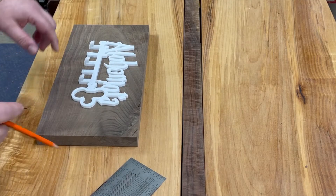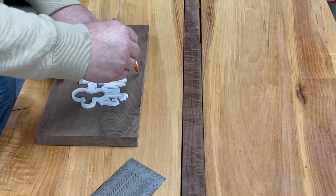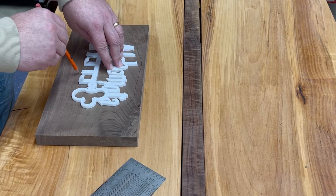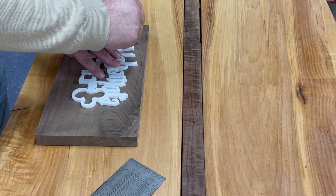I went ahead and put this onto a board, and I'm just kind of centering it — I want it to be a little bit more towards the top. I'm just trying to make a naturally organic line going around this, about even from the edge, but not too close, so it can kind of sit in there. And I'm going to put some epoxy in there.